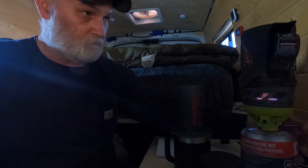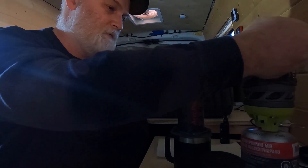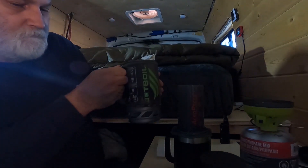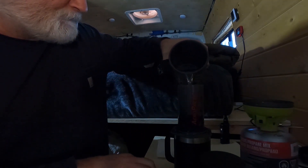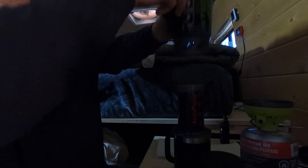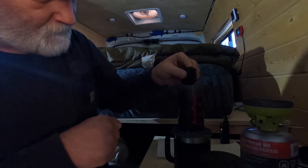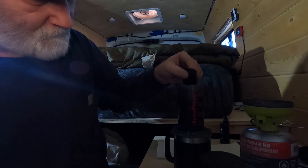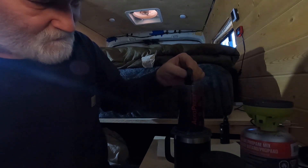Shake the grounds out a little bit so they're nice and level. Water's ready, so we're going to pour it into the cylinder. You might be able to see the water is already starting to go down through the filter. Take the little stir stick, which also comes with the Aeropress, and stir those grounds in good for about 10 seconds or so.